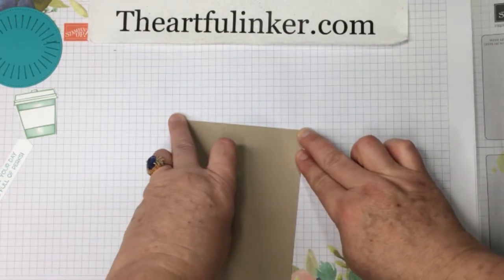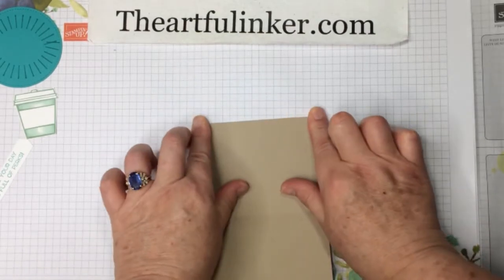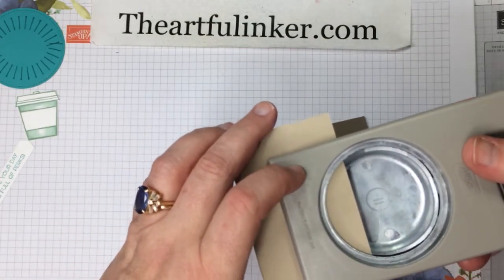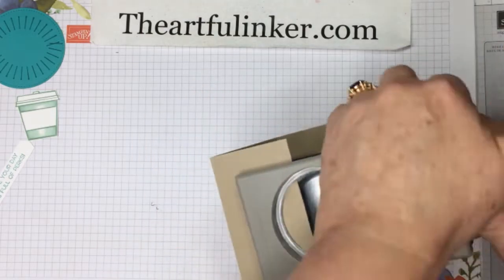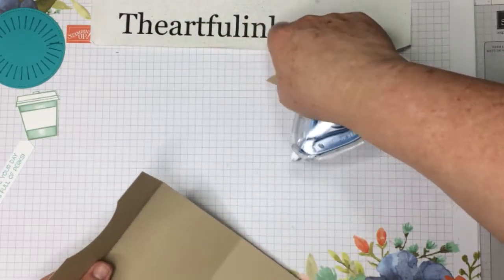Next we need to score our base for the gift card holder. I've got my paper trimmer and I've got a piece of Crumb Cake that is four and a quarter by eleven. We're going to stick it in and score at two and a quarter and then five and a half. Okay, pull that out and put my paper trimmer aside.